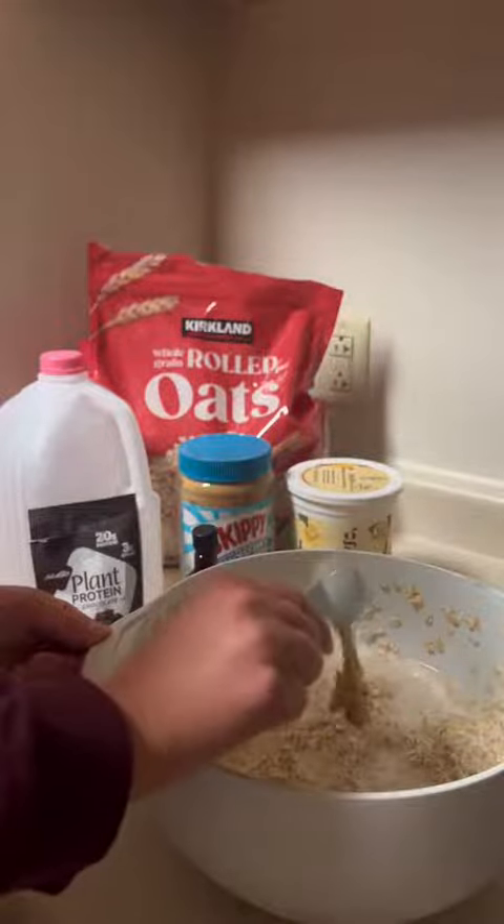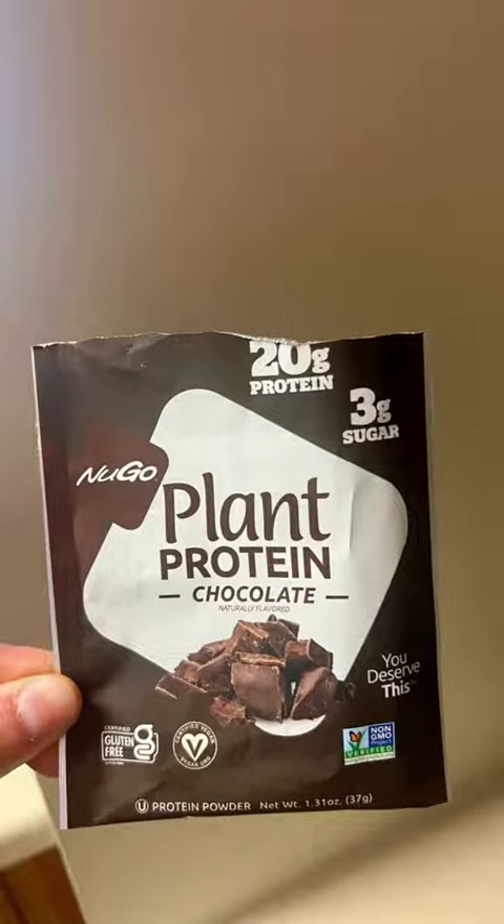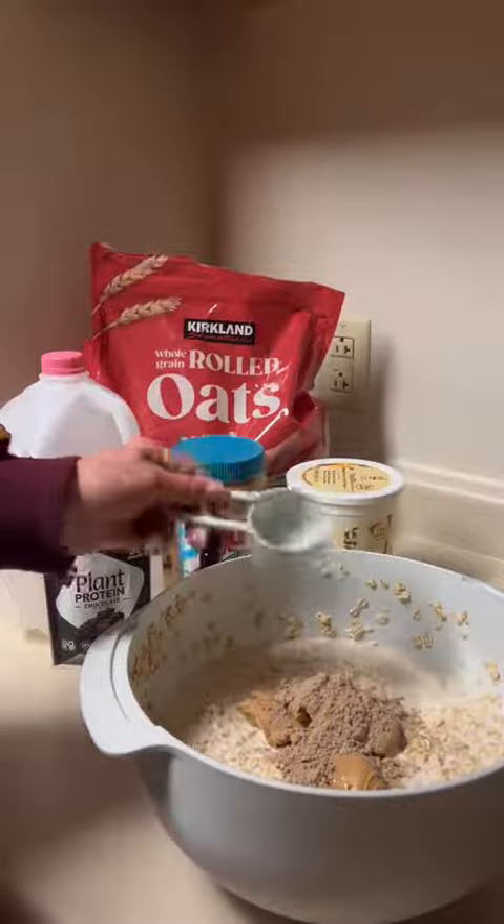Next add two tablespoons of peanut butter and the best protein powder. Many protein powders taste bad and have a weird texture due to the artificial ingredients used, but at Nugo they use minimal ingredients so it has a rich taste and a smooth texture. It has 20 grams of protein and only 3 grams of sugar. I'm using a quarter cup of the powder.